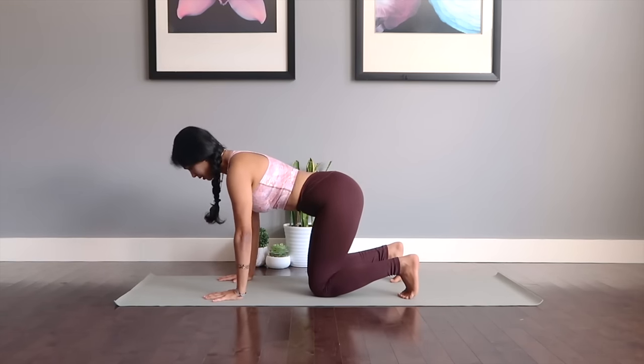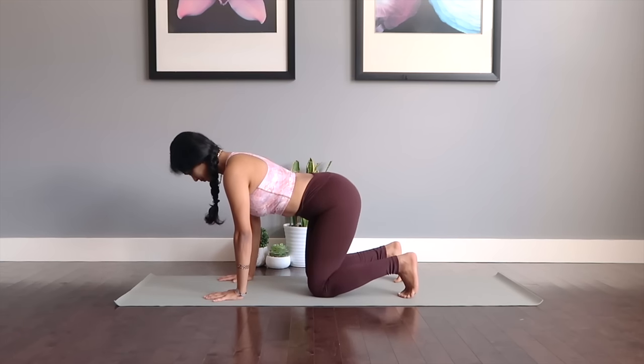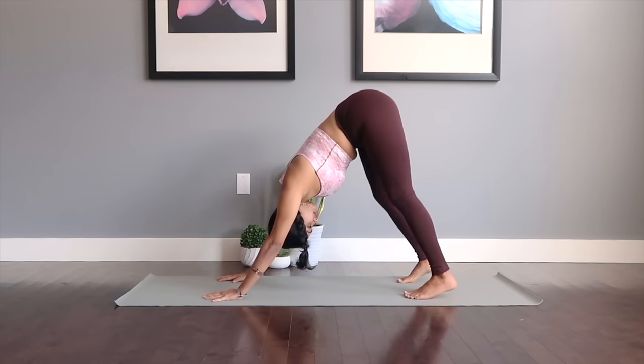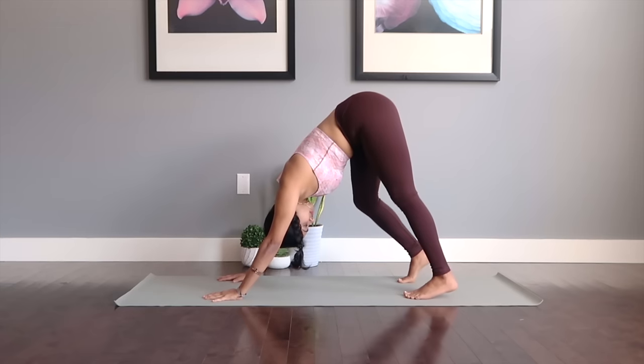Get back to center, knees drop down. This time you're going to advance with marches — lifting up to slowly march the legs out, stretching out your hamstrings and toning your legs.